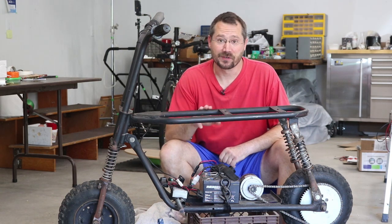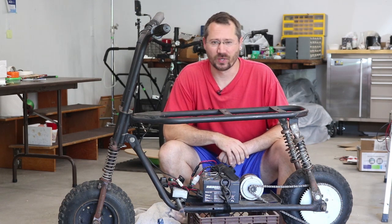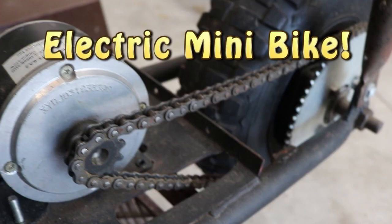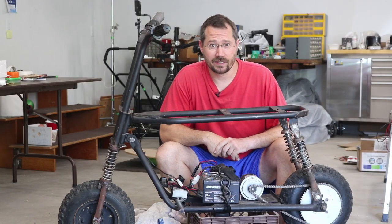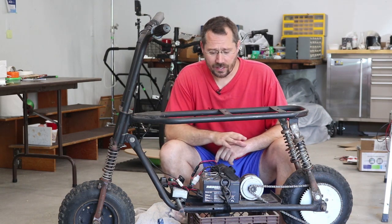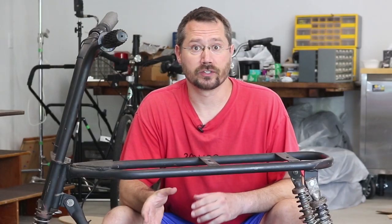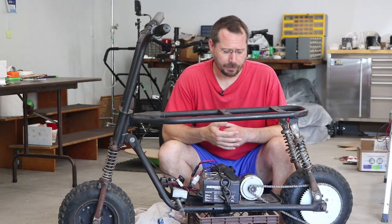Hey everybody, this is Ben. In front of me is a mini bike I converted to electric a couple summers ago, but it's pretty basic. It's definitely time for an upgrade, and that will include a big electric motor and some lithium batteries. So first I want to show you what I already did to this, and then after that I'll show you what the planned upgrade is. I basically had some parts on hand already from a salvaged small electric kick scooter, and I reused those parts in the electric mini bike.